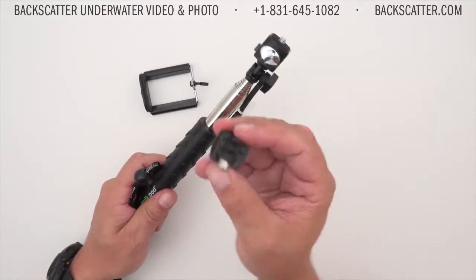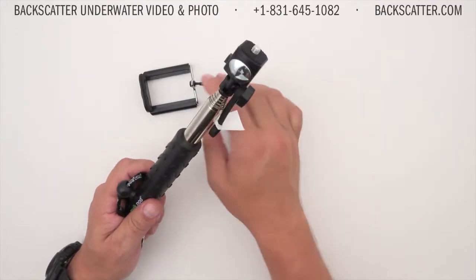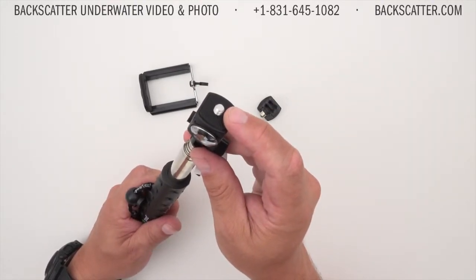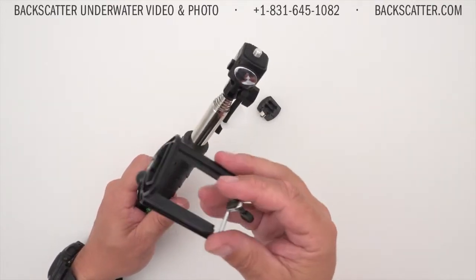It includes a mount that works with any GoPro camera, a quarter-20 mount that will work with compact cameras up to 16 ounces, and a really cool universal cell phone mount.